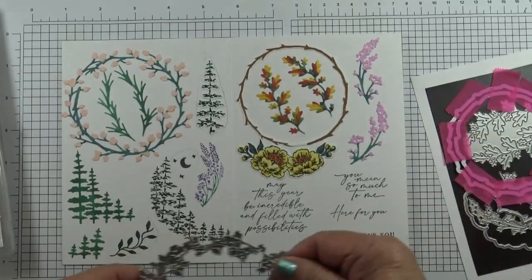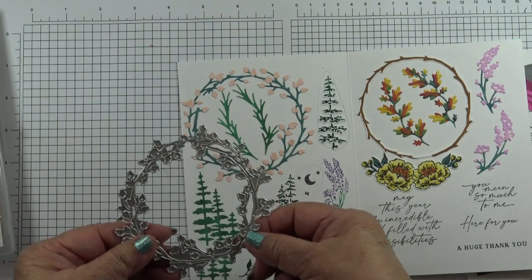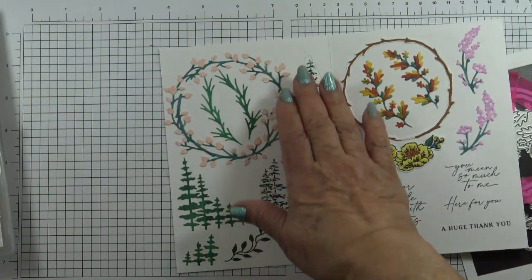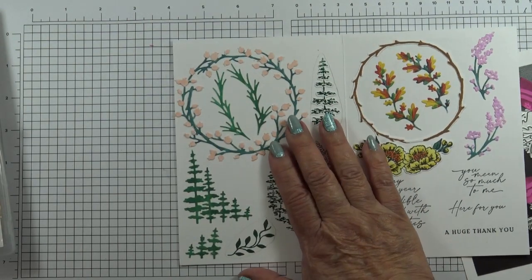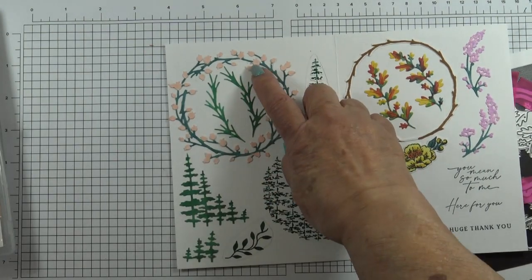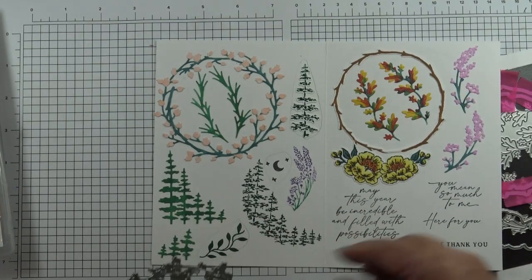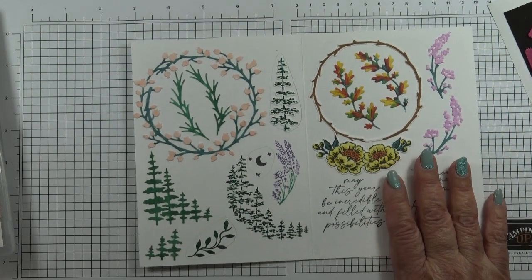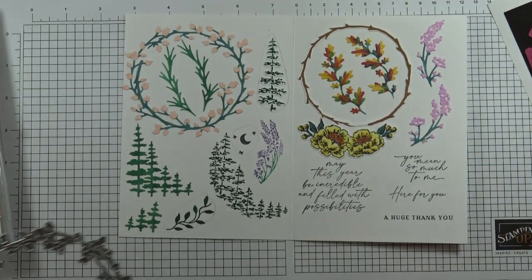This die cuts out the berries and the stems of the wreath. I've cut all these in basic white and gone over the stems with a stamping blend in pretty peacock, and then the berries in petal pink. My top tip is that you cut them all out in basic white cardstock and then go over them with a stamping blend.